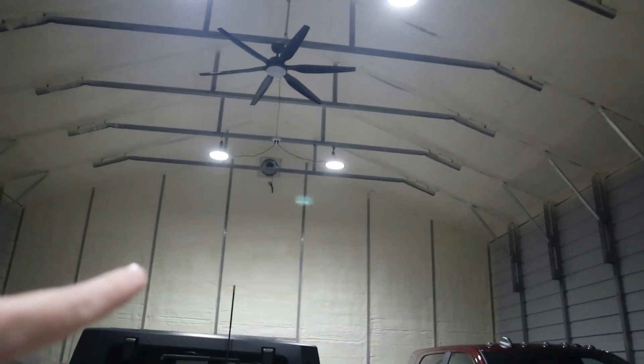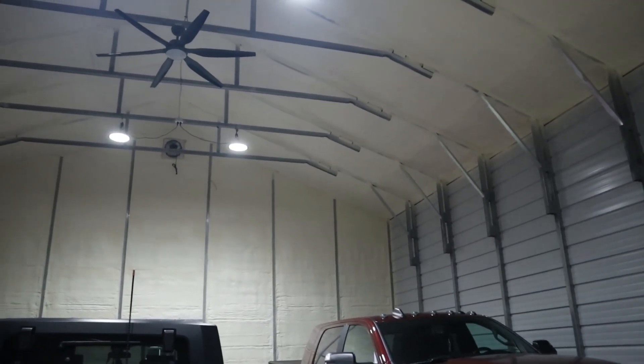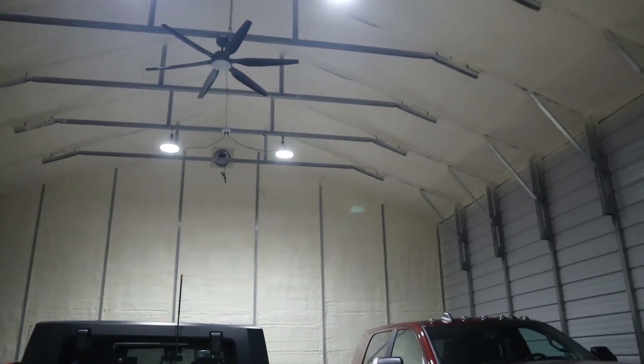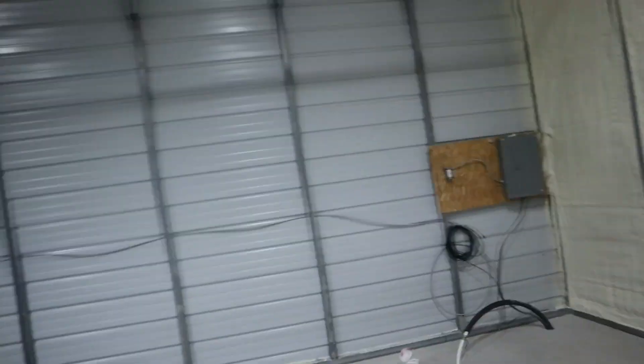Quick update from the last video: we got the spray foam insulation in. We have the lights installed — six high bay UFO lights, 200 watts, got them off Amazon, link down below. We got a ceiling fan in, a powered garage door opener, and a cable vent up top that we'll wire up to a thermostat. If you're wondering why the sidewalls are not spray foamed, I went over all of that in the last video.